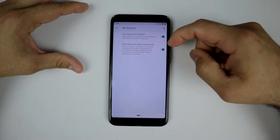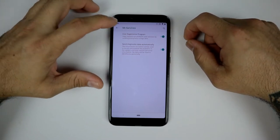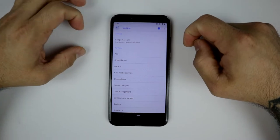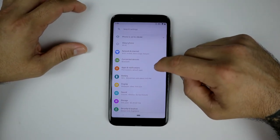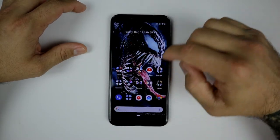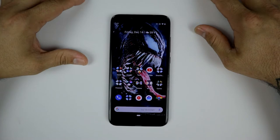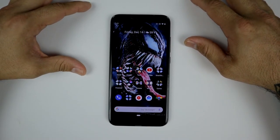There's a ME service here, which is just a user experience program to send diagnostics and help improve your experience with the phone. Other than that, I don't see anything else that's different. It was a pretty hefty update — about a gig — and the Xiaomi Mi A2 now has Pie running very good.